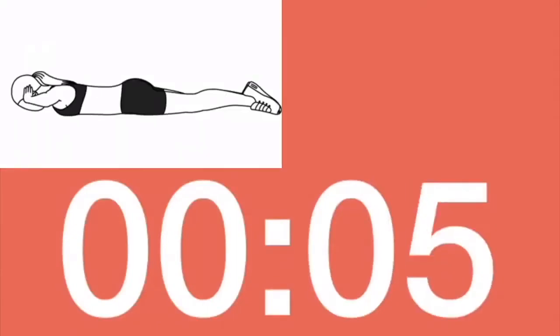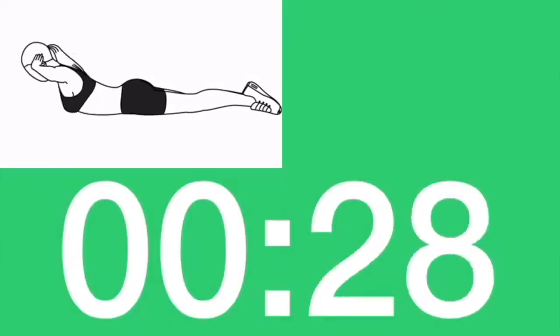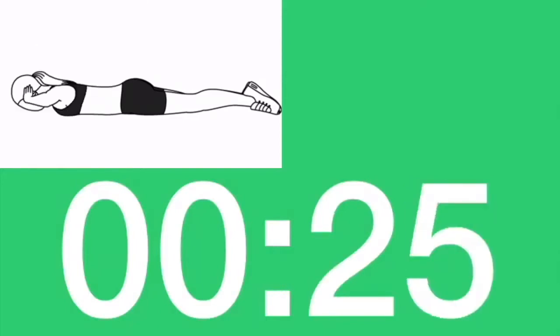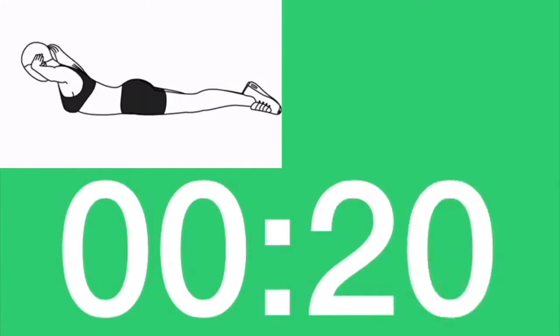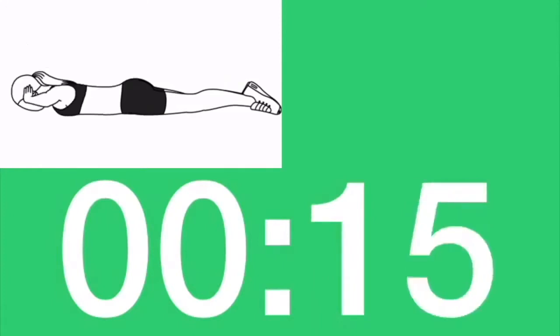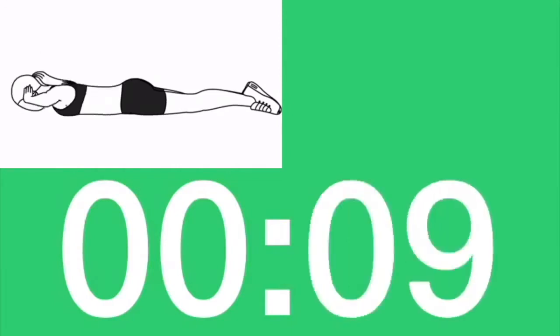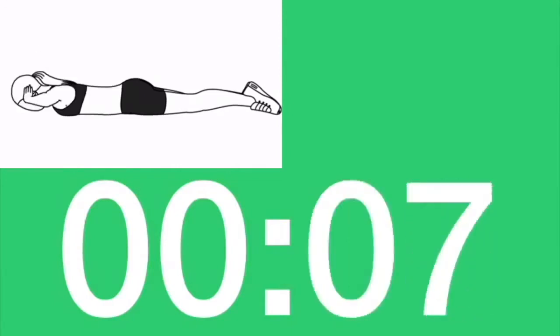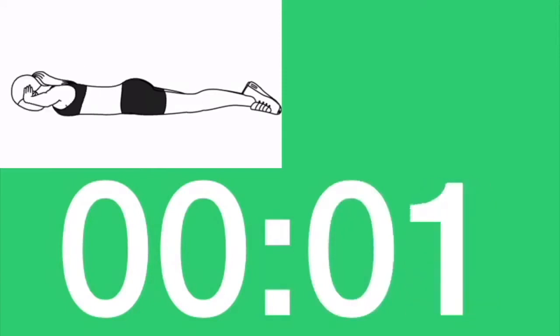Turn and lie face down. Elbows stretched forward. Back extension. Lift your torso. Three, two, one. Let's go. Then squeeze your butt. Breathe out as you crunch. Three, two, one. Rest.